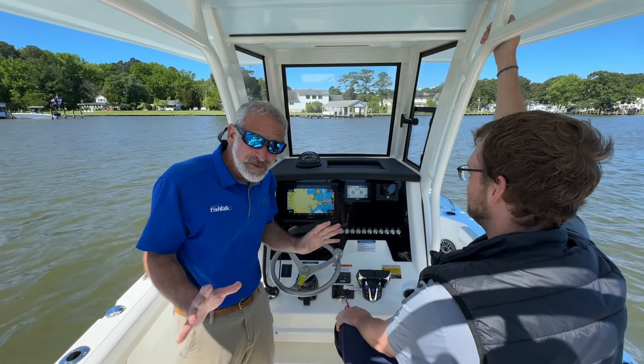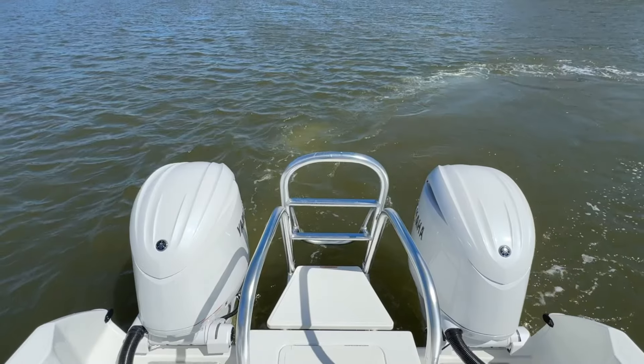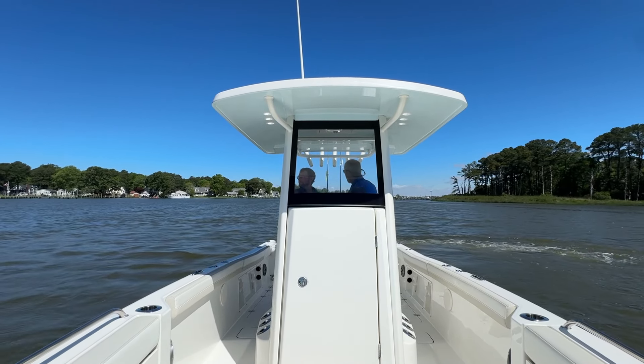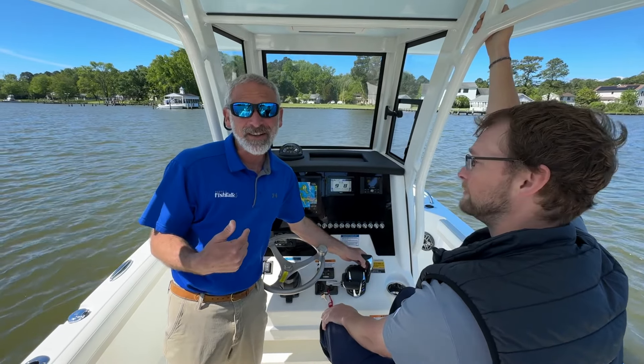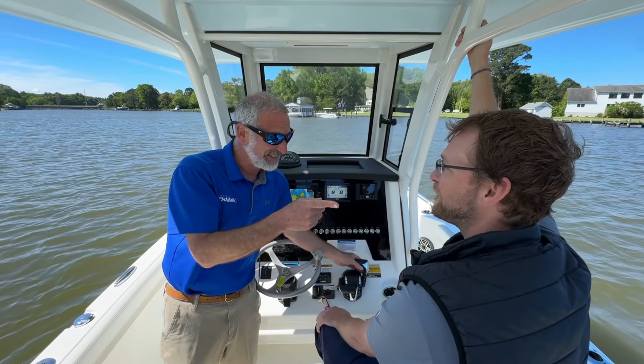One of the awesome things about cats is the engines are spaced widely apart. With the twin Yamaha 150s back there, I can oppose them and this boat will spin on a dime. I can maneuver it however I like, and right now I like to maneuver it towards the bay — we're going to go for a ride. Let's get out there.